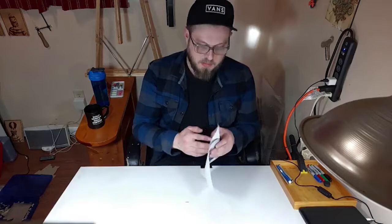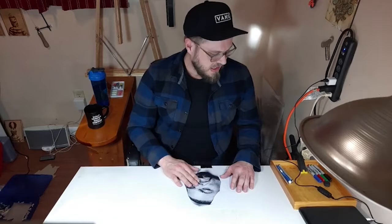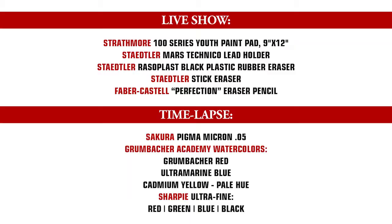Founding member of Wu-Tang, one of my favorite members, actor in The Wire — one of my favorite TV shows. So yeah, we're going to do Method Man today, a little real New York hip hop, and we'll do the supplies real quick.